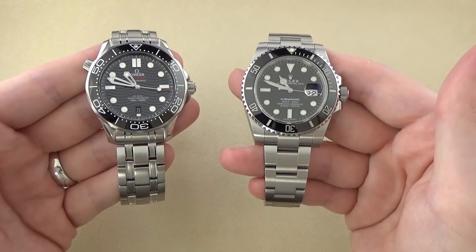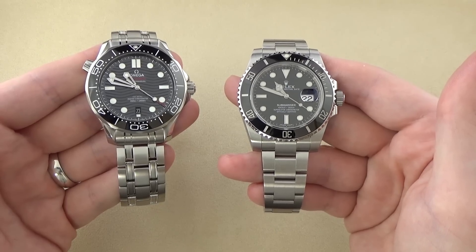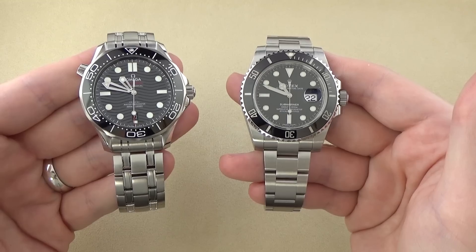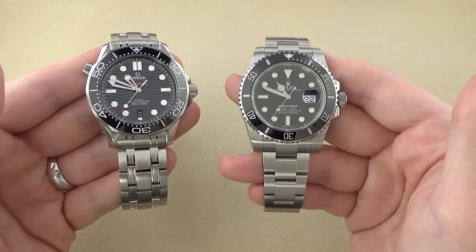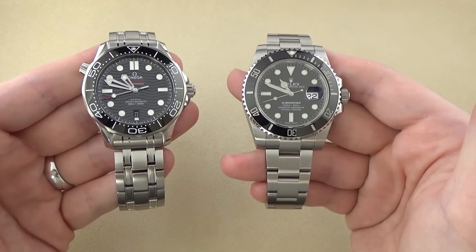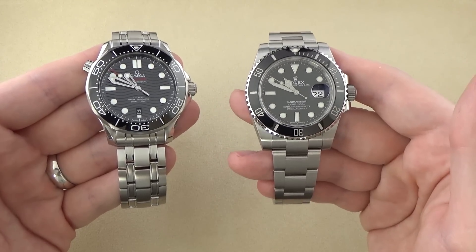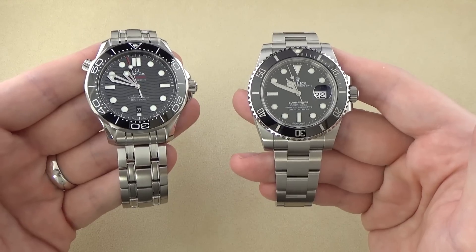A while back I did a comparison video of my Rolex Submariner with the pre-2018 Omega Seamaster Professional, and in that video it was mentioned over and over that I should have compared it to this watch, the 2018 model, because it is so much more technically superior to the older outgoing model and would compare more favorably to the Rolex Submariner. Well, at the time these watches just weren't available yet. They had been announced, and they just weren't flowing into the watch shops yet. So, now that we have it in hand, after I do my standalone review, I'm going to do a little bit of a comparison between these two watches.